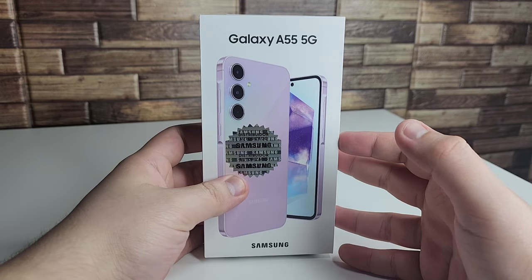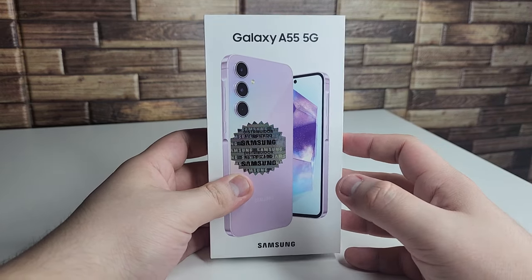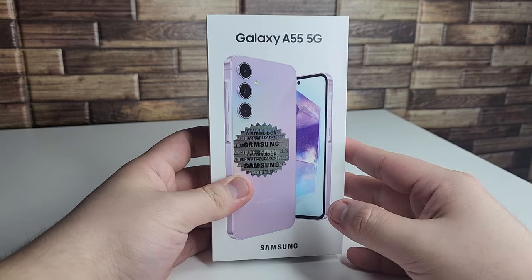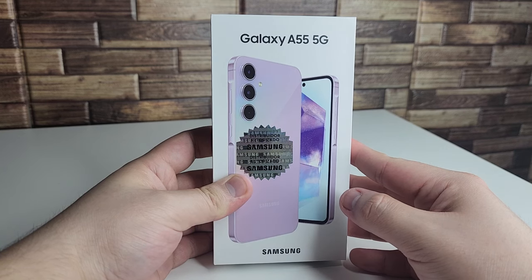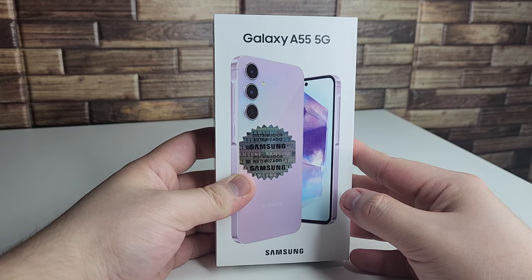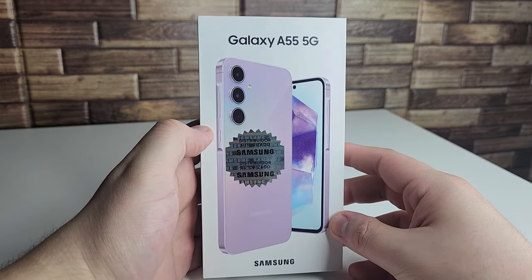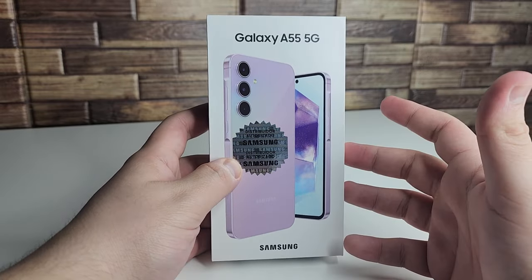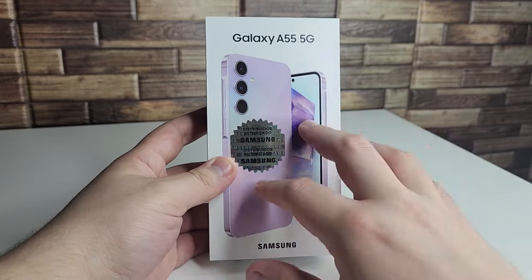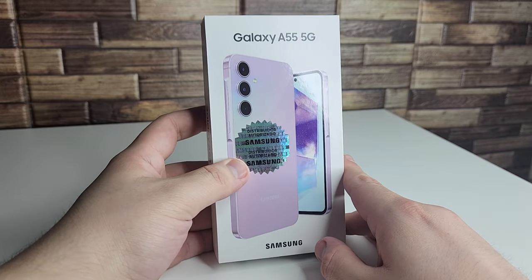This is a 6.6-inch phone, very similar in size to the Galaxy S24 Plus, so it's a big, chunky device. It's more premium than the Galaxy A35 thanks to its brushed aluminum chassis and glass back. The A35 has a glass back but no brushed aluminum, so there's a much more premium feel on the A55.